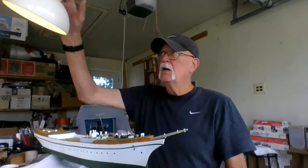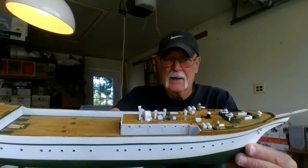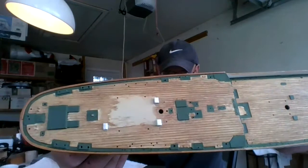Here she is and I'm gonna lift it up and show you the deck work that I've done. You can see all the deck work there — a lot of little painting, a lot of little things to put on. I'm still working on her and that's what's going on.